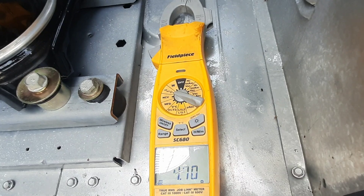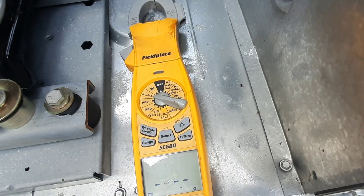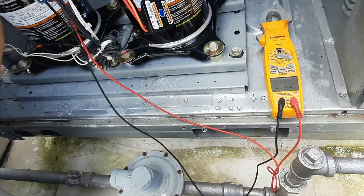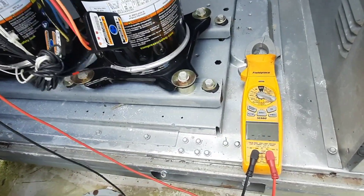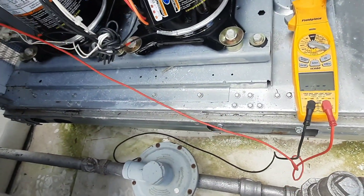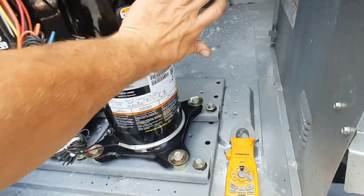4.7 ohms... 4.7... 4.7 - I wasn't expecting 4.7 but let's check the other one. 4.7 - okay, all right, good enough. They're all the same, so these compressors should run.